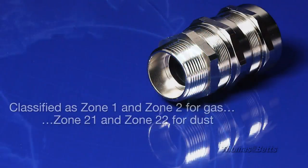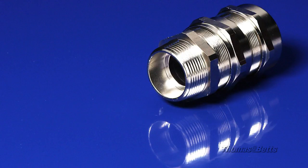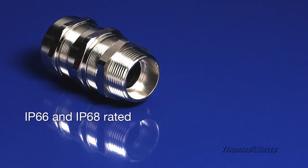The double compression cable glands are certified for use in hazardous areas. In addition, they are IP66 and IP68 rated.